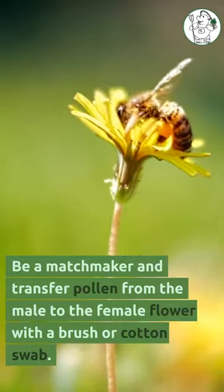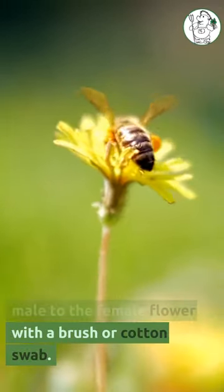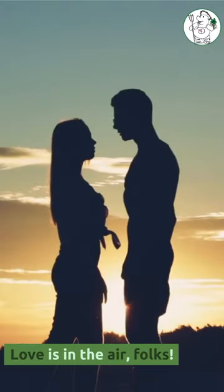Be a matchmaker and transfer pollen from the male to the female flower with a brush or cotton swab. Love is in the air, folks.